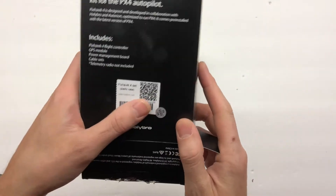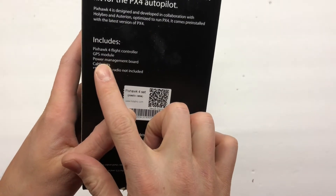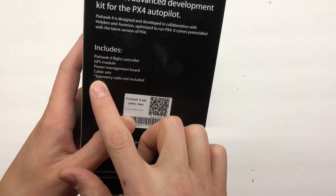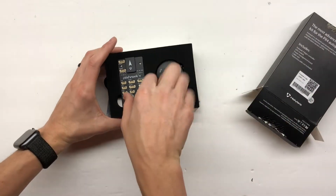Now you can buy a bunch of different types of packages. Mine was the Pixhawk 4 flight controller, GPS module, power management board, cable sets — and obviously the telemetry radio is not included. But that's okay, I have other ways to get telemetry.